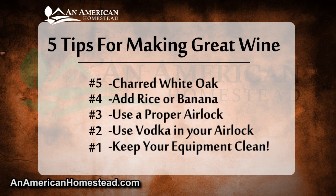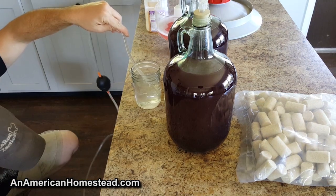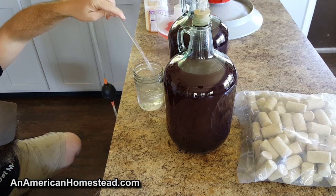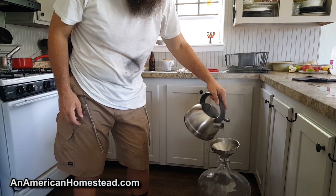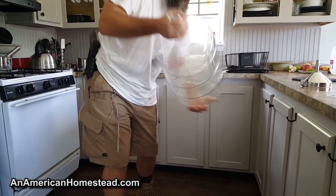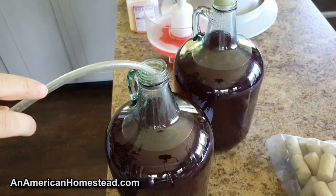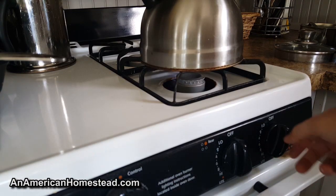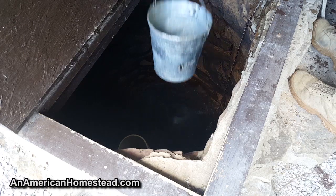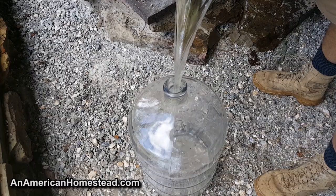Tip number one: keep your equipment clean. Every time you begin to work with your wine, make sure you're using clean equipment. Everything that comes into contact with your wine needs to be disinfected and free from harmful germs. Fermenting is a process where yeast is hard at work turning sugars into alcohol, and any foreign contaminant can totally screw things up and cause harsh flavors. There are lots of chemical cleaners out there for winemakers, but we don't use any of them — all we use is hot boiling water. Every piece of our equipment comes into contact with boiling water before it touches our wine. Dirty equipment is a big reason why wines don't turn out right.